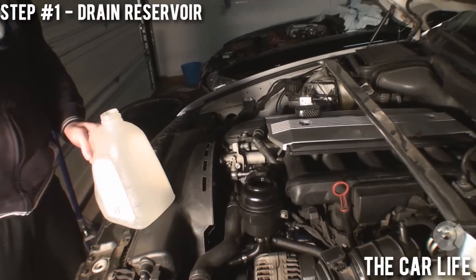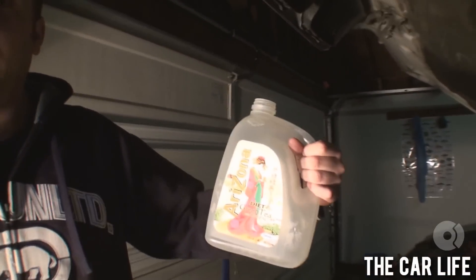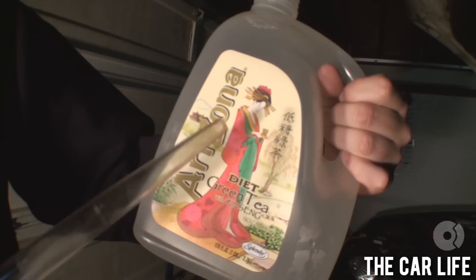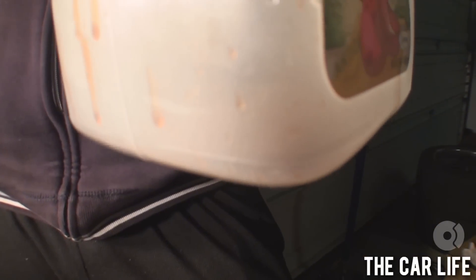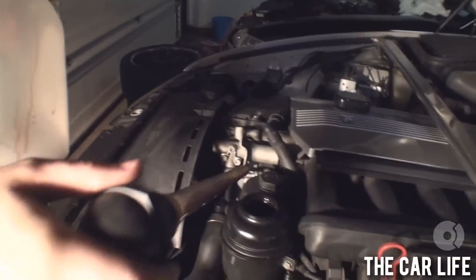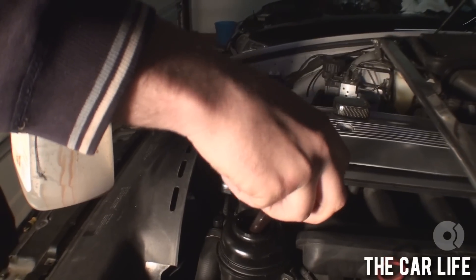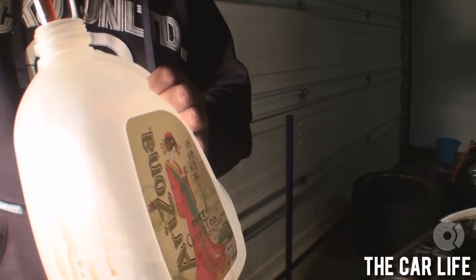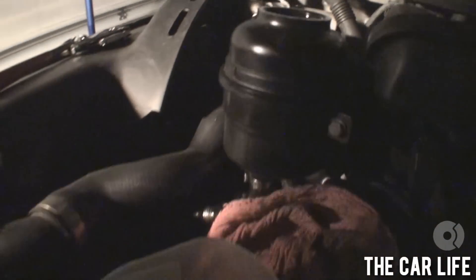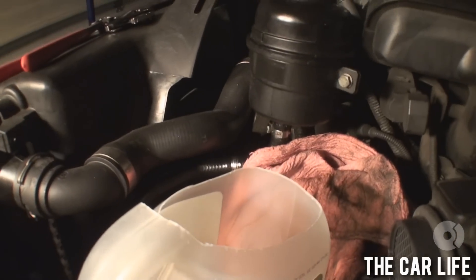First thing we're gonna do is drain the reservoir with a baster and the official Arizona Diet Green Tea power steering fluid bottle. It smells awful. Just gonna try to get as much out as we can right now. It probably shouldn't look that color either — the contents from the reservoir into that, along with whatever's left inside those power steering lines. I felt this was the best way.